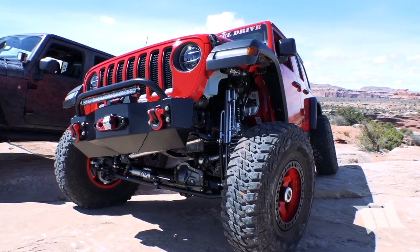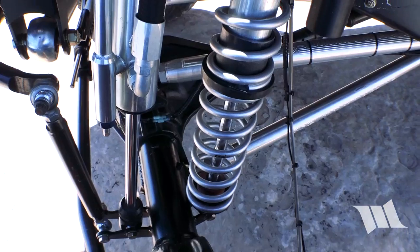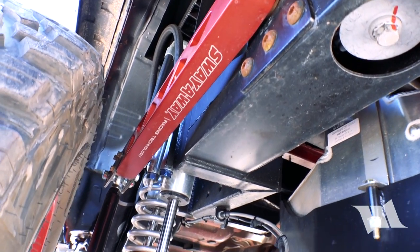We did it to another JK with a single shock setup. When you do a single shock up front, it's easier to get a 14-inch coilover up there and still keep the ride height low. With a dual shock setup you've got to keep them syncing together. It runs 12-inch springs up front and 14-inch in the rear.